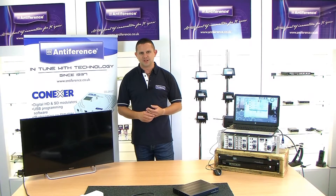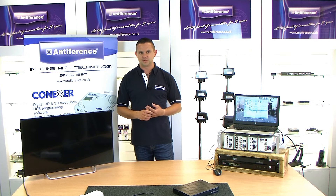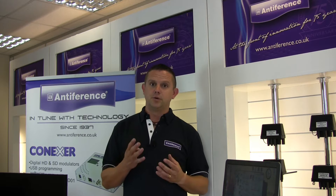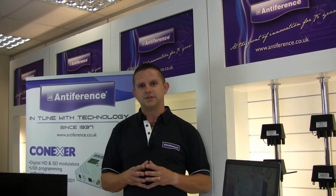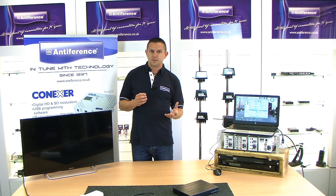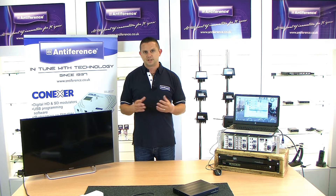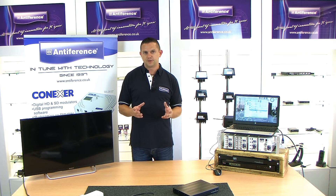Hi and welcome to another training video with Antiferenc. My name is Dan and today we're going to look at the Quad HDMI to DVB-T modulator. This product converts four HDMI sources into digital channels, allowing digital HD distribution over a coax network. In this video we're going to look at the product in more detail, how you program it, how you connect it into a normal system, and how to get the system up and running. First of all we're going to have a look at the unit itself and the connections.